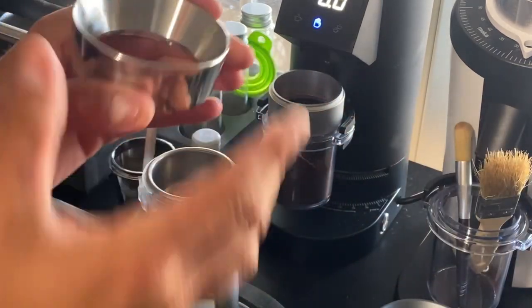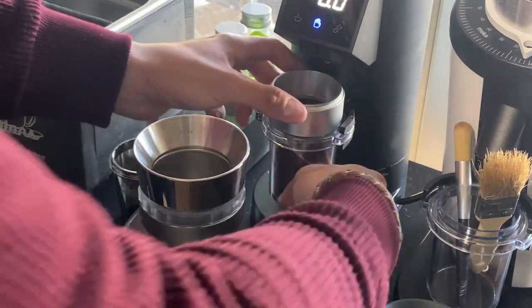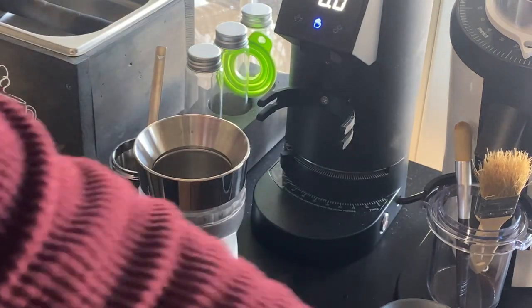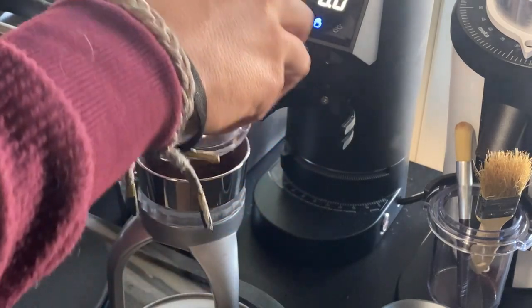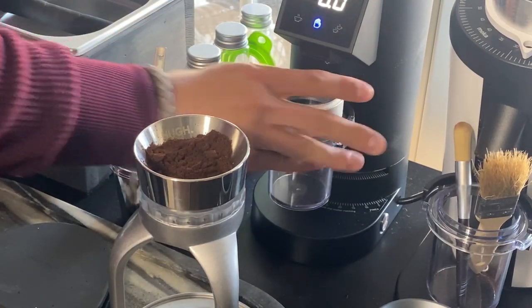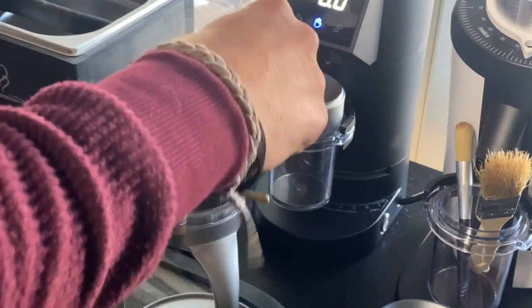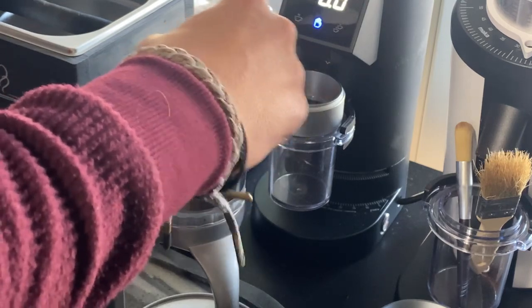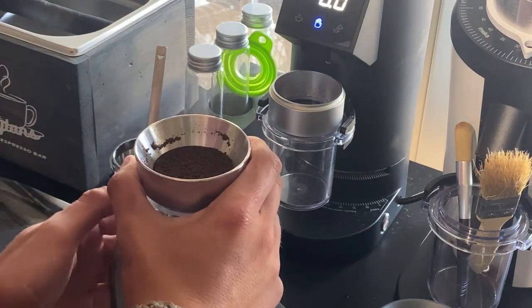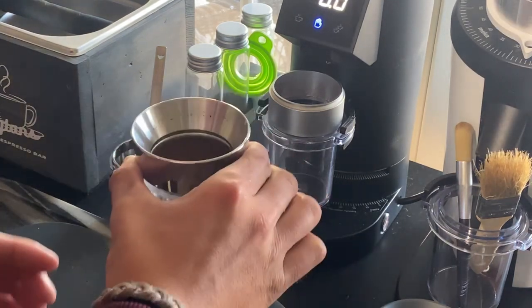Hue does have this really nice dosing funnel — this thing is awesome, very heavy duty. I'm going to tap that to get all the grinds off the funnel and distribute them in there as evenly as possible. Then I'm going to take my WDT and just get it all nice. These steps aren't strictly necessary, but I like doing them because they do get me a little bit better extraction.